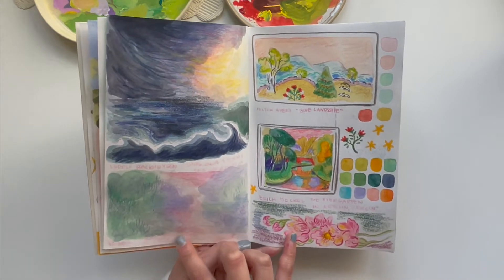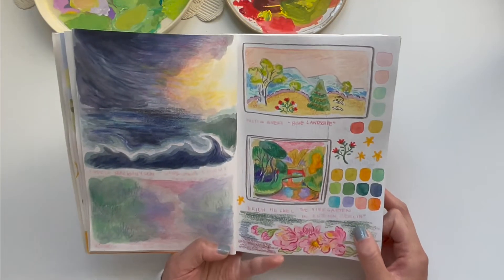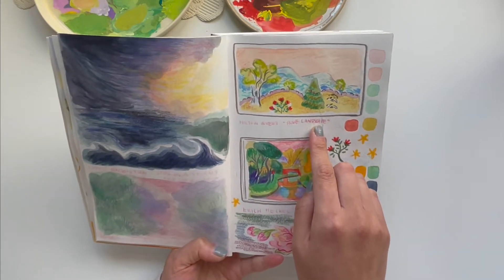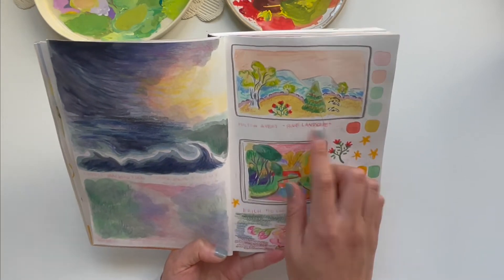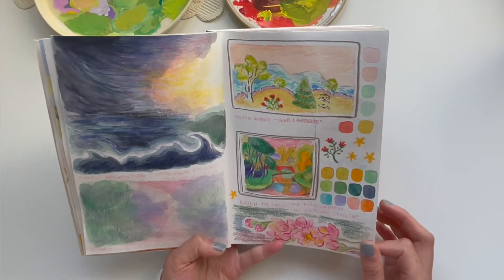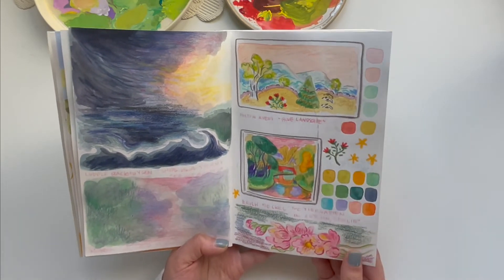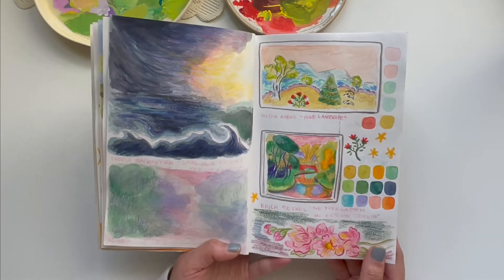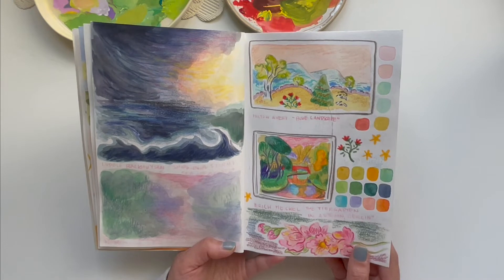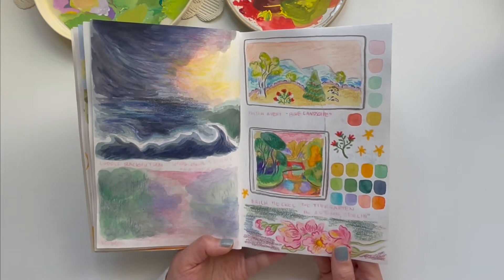One is pretty much smudged out, but it's a Monet painting and I absolutely love the colors — it really spoke to me. My favorite painting that day was a piece called Blue Landscape by Milton Avery. I just love the color palette and the simplicity of it — it felt like a very special piece. Later that day I drew some more on this page at a local coffee shop, which made the day even more delightful.